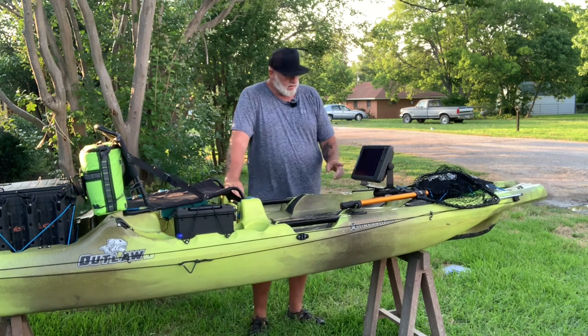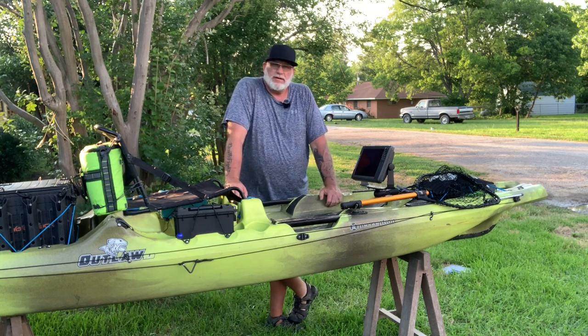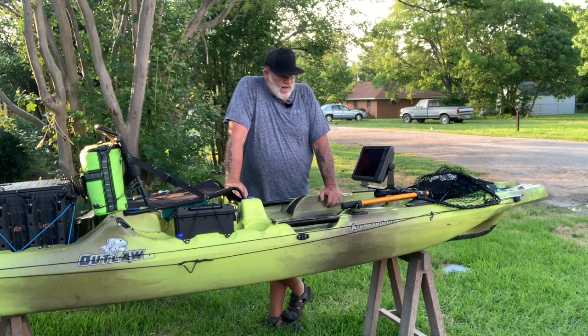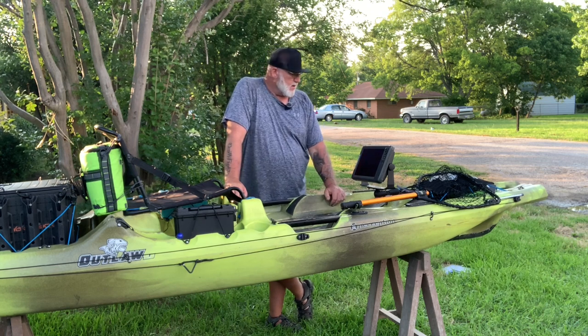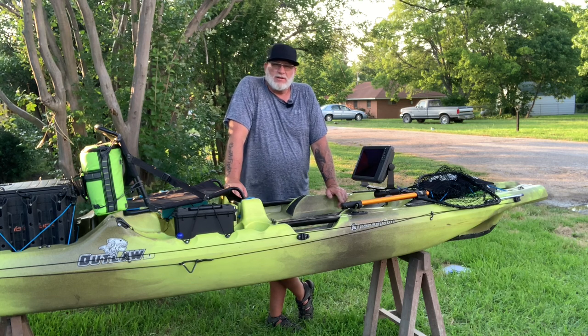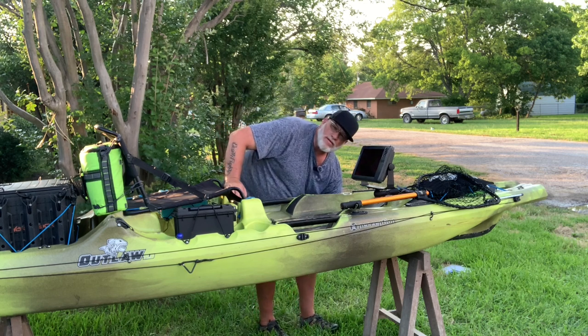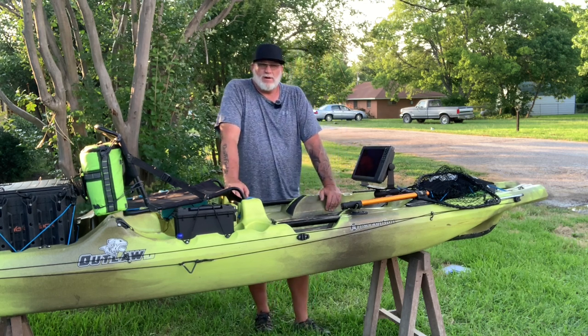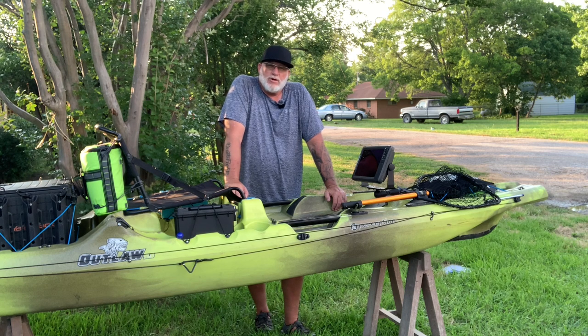I put on this kayak a 12-inch Lowrance Hook TS. It does 2D imaging, 3D imaging, and side imaging, and it has a chip in it for all the lakes here in North America. It also tells time and temperature and has alarms you can set so you can get back from your tournaments on time. The transducer is mounted up underneath the hull in a special spot for the triple-shot transducer, protected in the keel so you can still get good imaging on your 2D down and your sides.